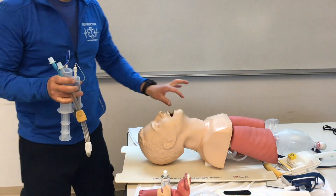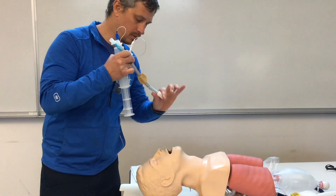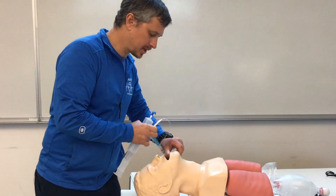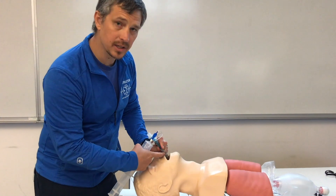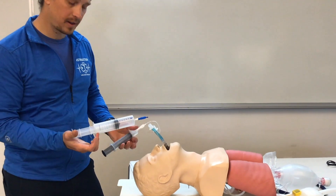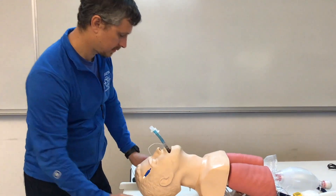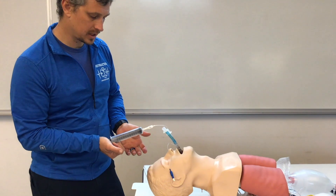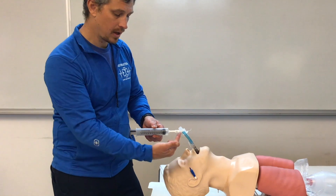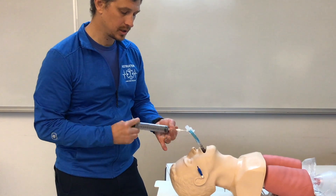We grab the tongue and jaw for a lift — that opens the airway so we don't pinch the tube. We lift and insert the Combi tube until the teeth are between the two black lines. Once inserted, we fill the first cuff with 100 milliliters, take that off, then insert the second syringe squeezing to 15 milliliters — we must keep hand pressure on the syringe, because if we let go, back pressure will refill the syringe and remove the air. Then detach.